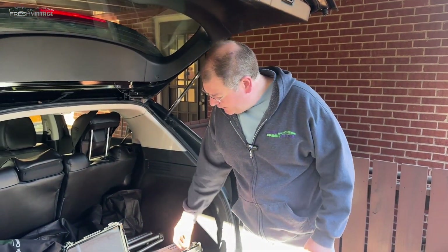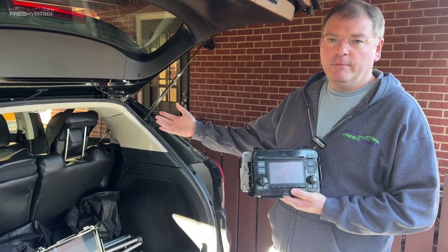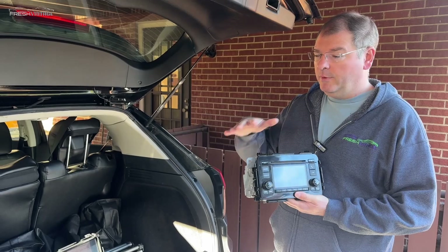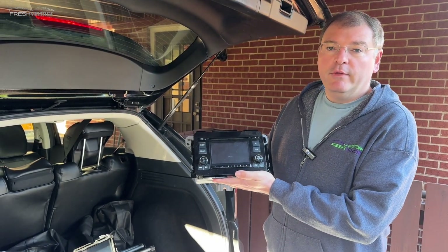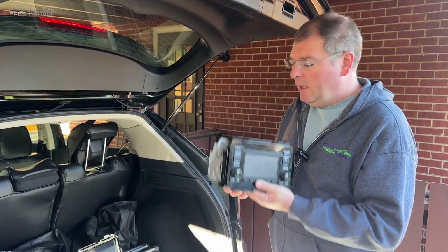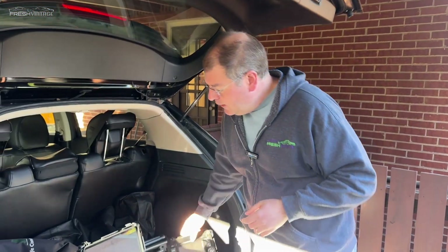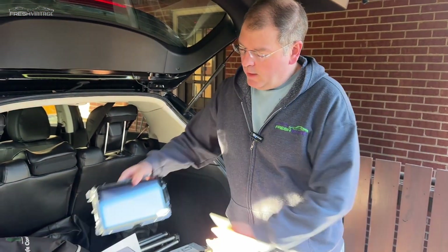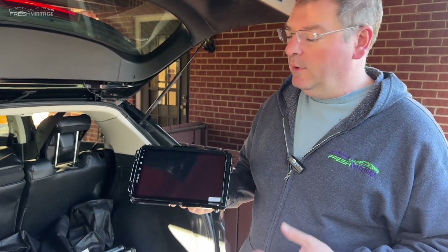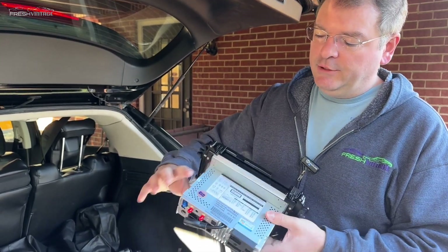Hey everyone, this is Tom with Fresh Vintage. Just like you heard in the pre-intro, we have our 2016 Honda HR-V — I think this goes up to 2022 if memory serves me correctly. This is your stock radio; if you have an HR-V you're probably familiar with this layout. It doesn't have CarPlay or Android Auto, so huge shout out to DeSeda for sending this over. This is basically a tablet computer in your dash and we're going to plug that in today.